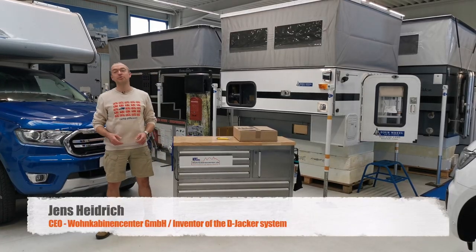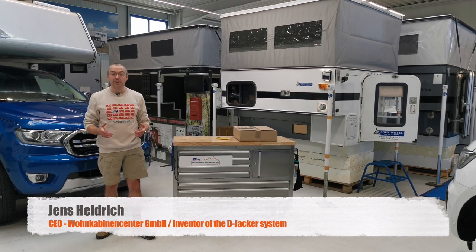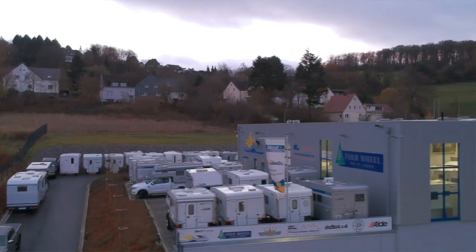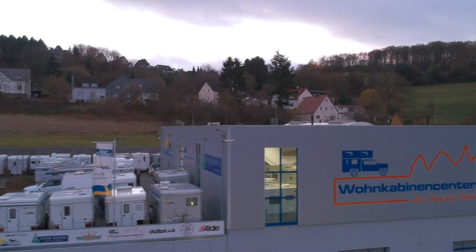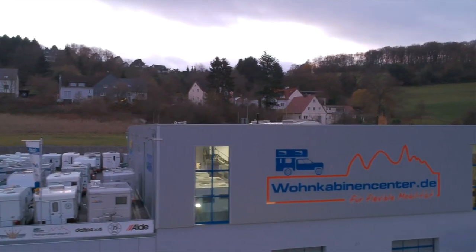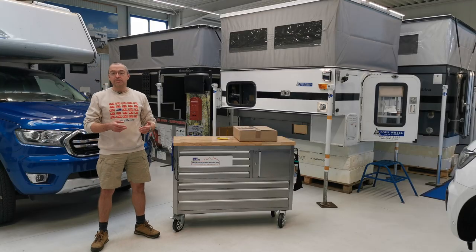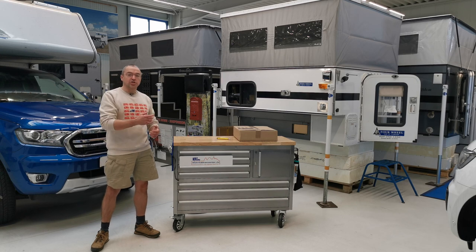Hey guys, I'm Jens from Wohnkabinen Center in Germany. Our company is the leading truck camper dealer in Europe and we've been in business for 15 years. We are dedicated to truck campers, we love that business, and we did rentals for quite a few years. In the rental business we felt that the most time-consuming thing was detaching and attaching the jacks.